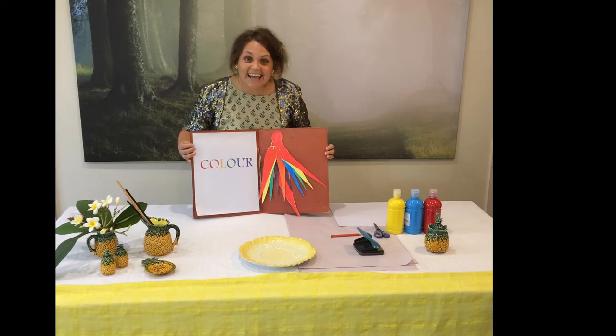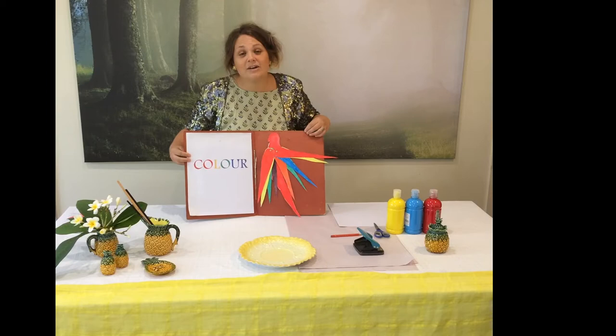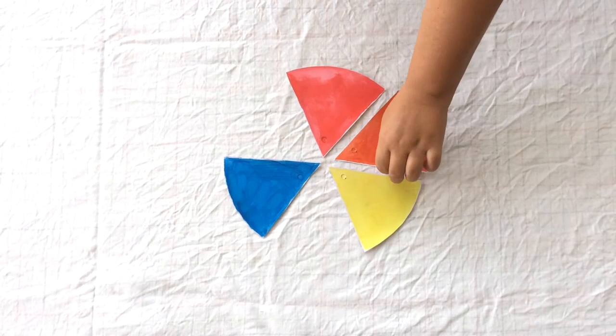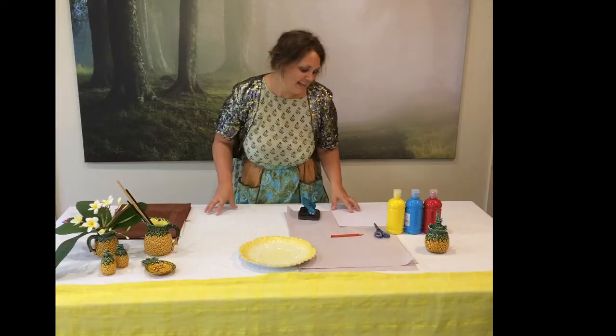Today we're looking at colour and we're going to make a beautiful rainbow lorikeet using all the colours from the primary colour rainbow wheel. Primary colours — red, yellow and blue — always come first and have the purest hue. Secondary colours — orange, purple and green — like to follow primary and land in between.